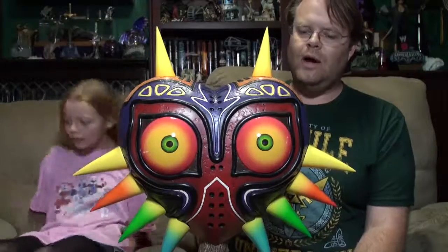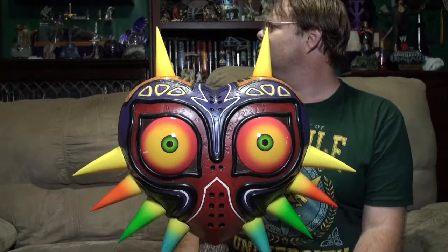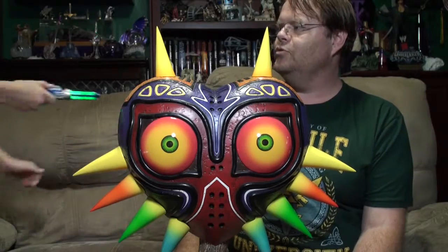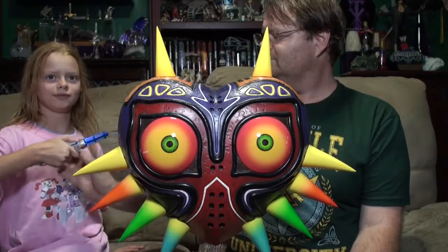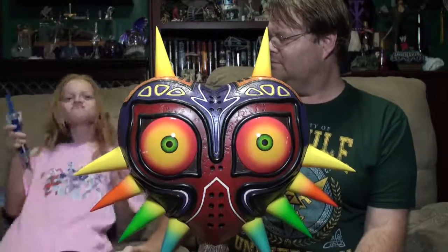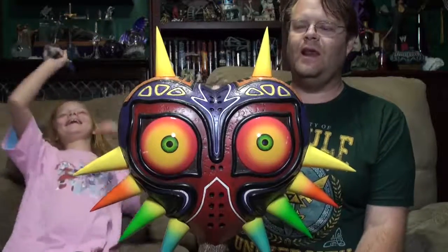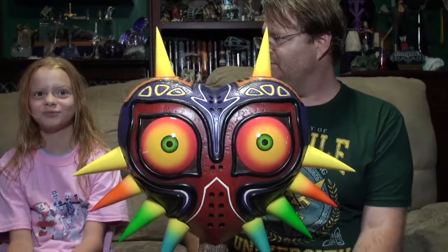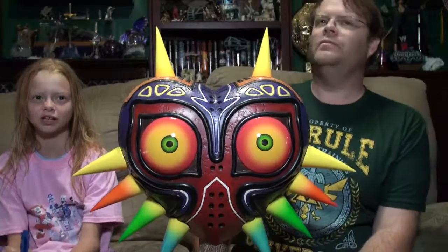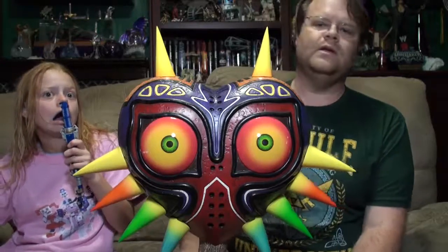We have one more 'How Hard Can It Be' for Zelda Month. Hit that subscribe button. The last 'How Hard Can It Be' for Zelda Month will be coming up, and then next month is Jurassic Park month — all Jurassic Park and Jurassic World games. It'll be all Jurassic Park oriented.